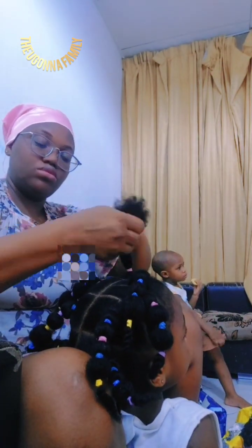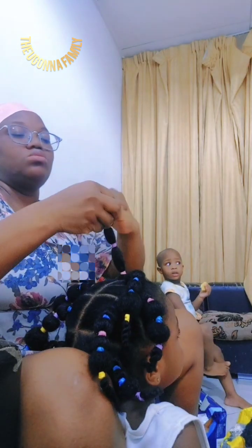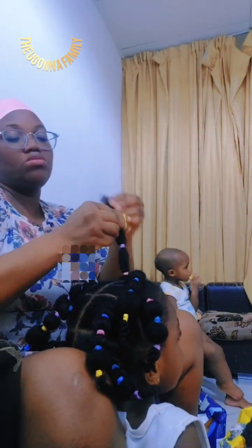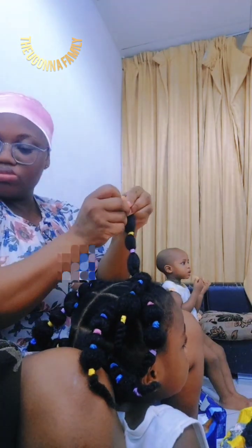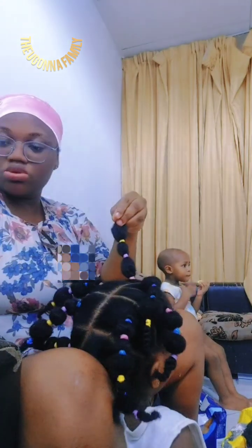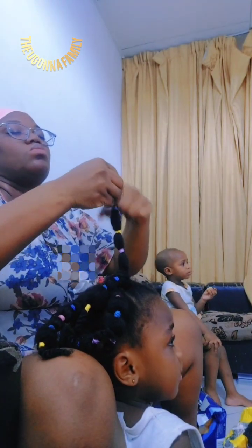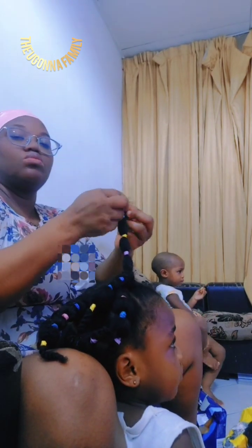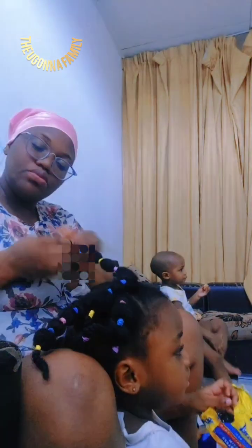Divide the colored rubber bands and start using them for any portion or any style you want for your little one. As a mom, keeping these rubber bands is very important — you can use them on almost all kids' hairstyles. I'm wrapping up the last section. We have done a great job today!